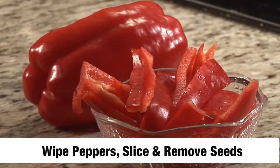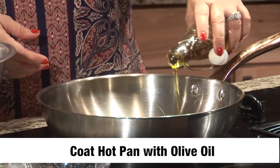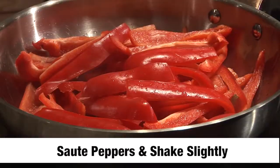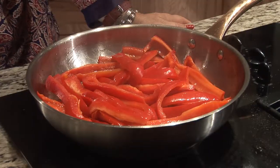We started with 6 whole red peppers. What I do is wipe them down with a paper towel, deseed them, and make them into thin slices. Going to be adding in the olive oil. I have it on a higher flame just to get it started. We're going to sauté this for a little bit — try not to move them around too much, just give it a jiggle every once in a while to keep them moving, and then I will turn them over.